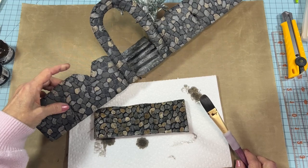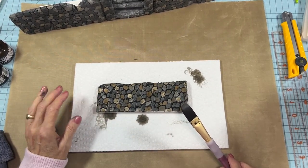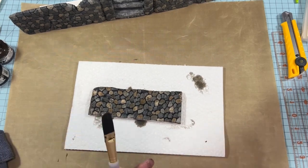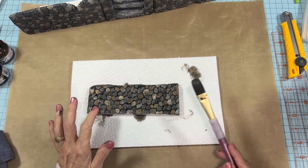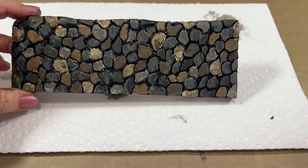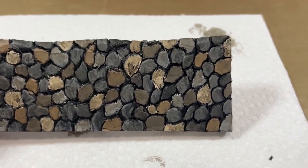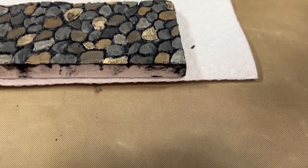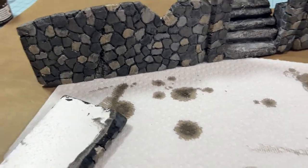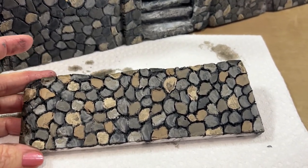Now we just need to let that dry completely. Once it's dried, you'll need to spray it with a matte spray sealer — that will dull it down to where it looks more like stone. I've gone ahead and sprayed it and it's dry. Look how lovely that looks: all the black is down in the crevices, your stones don't look real clean, they're kind of dirty, and it matches up pretty well with my other wall. So this will be set into this wall like that — and that's all there is to it. Easy, easy — and a very relaxing project.